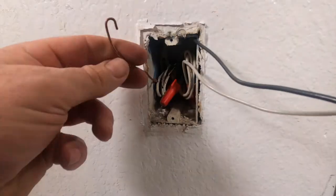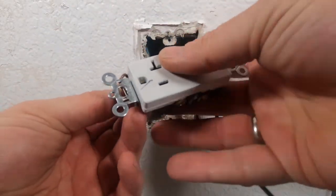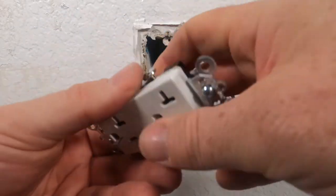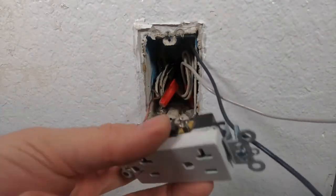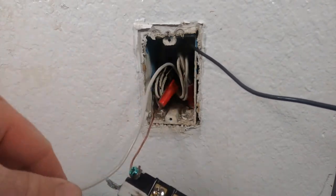You guys are going to want to put the ground wire through that and bend it in a horseshoe. So I'm gonna go ahead and slip this thing back on like so. There you go — ground's on. Now let's do the neutral.